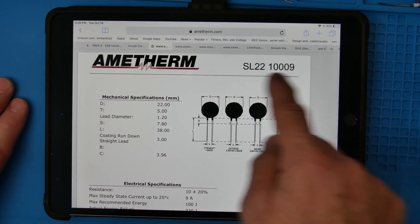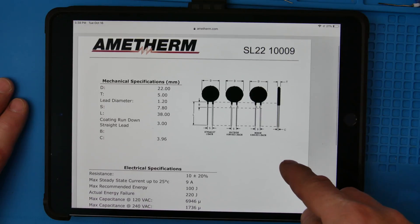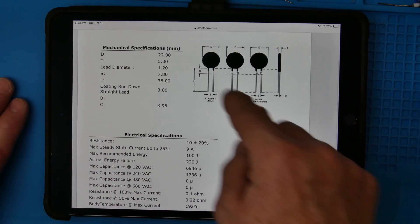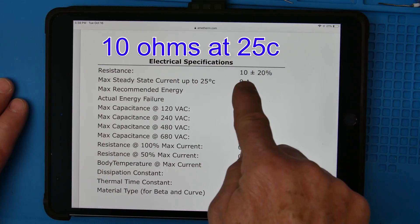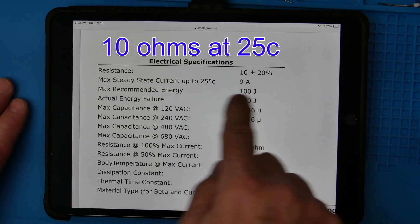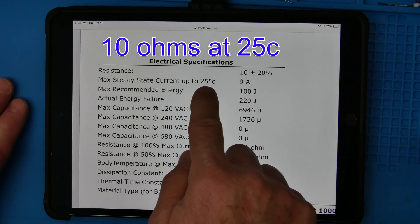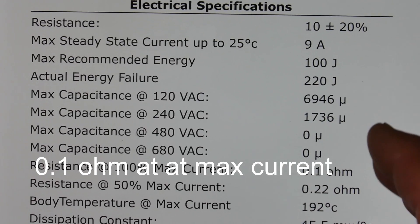So let's look at the datasheet. This is the Amotherm company, SL22 series — showing 22 millimeters by 5, like we said. Here's what we're talking about: 10 ohms, 9 amps. One thing I want to point out is that 9 amps is at 25°C. When this thing heats up, it won't take as much current.